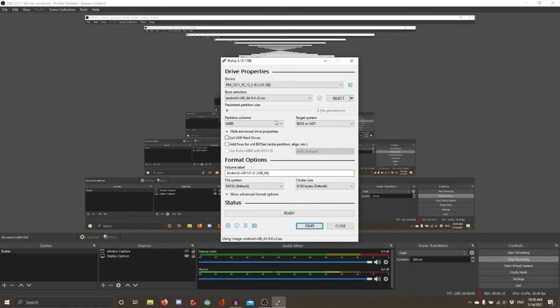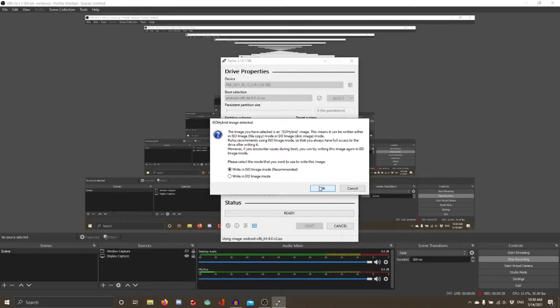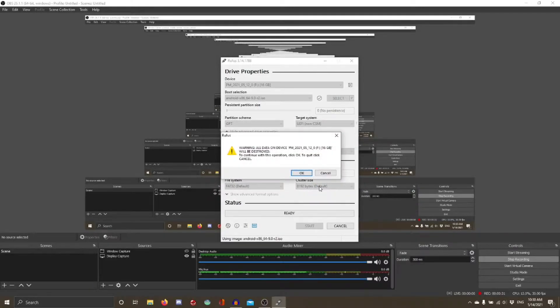Now we need to run Rufus to make the installation medium. Partition scheme: GPT. Volume label: I'll leave it as default. File system: let's go FAT32. Write in ISO image mode, okay.